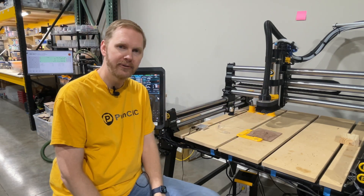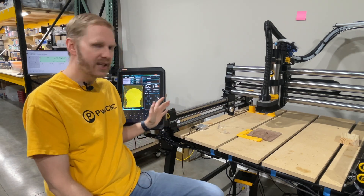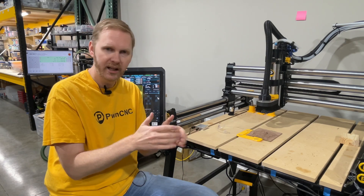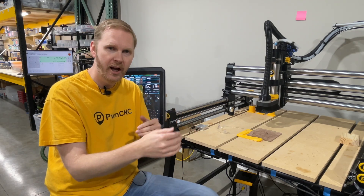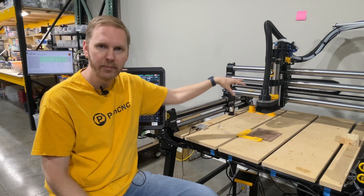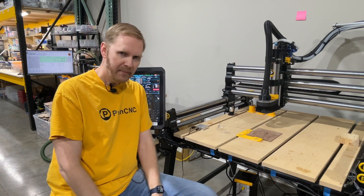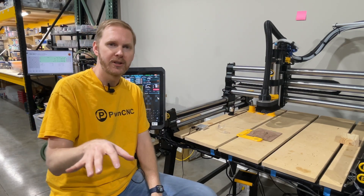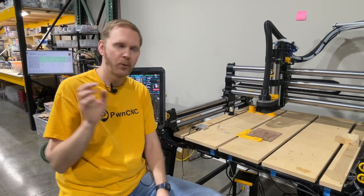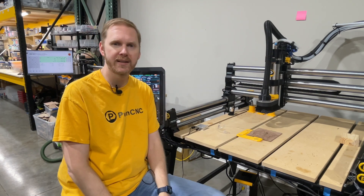It's probably going to take about an hour or so to actually run. We designed it in Carveco, and in Carveco I did have to tell it the tool numbers so that it knows which tool to go and pick up, start using, and then put it back. We can go into greater depth of setting up the ATC and all that stuff in later videos in the next month or two as I'm wrapping up the development of this great product.